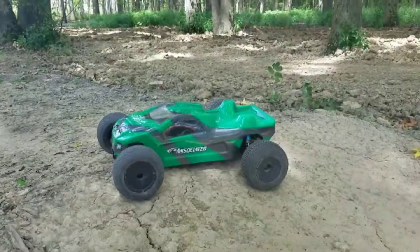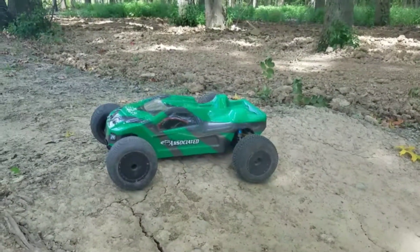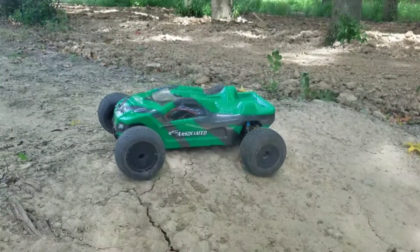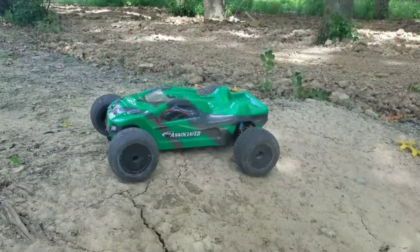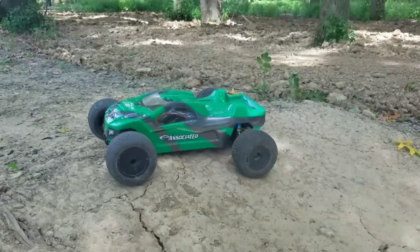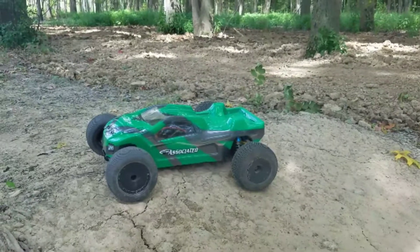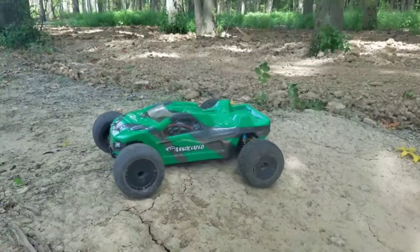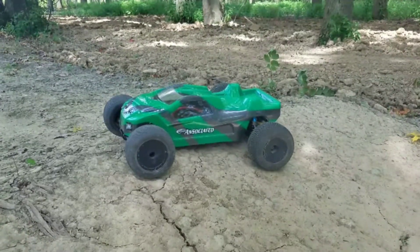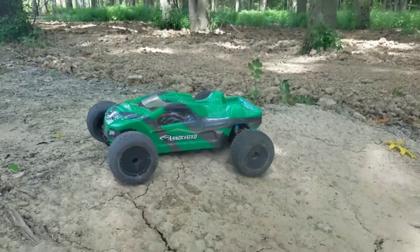There you have it, guys — a short run on my Team Associated T4 stadium truck. I'd like to give another shout-out to Jeremy over at HaydadRC for the inspiration. These old stadium trucks sure are a lot of fun to run, and although this one doesn't have a tremendous amount of power, I find it's just right for something like this. I like the 17.5 motors — they give you just enough power to get around, but they also keep you sharp on your driving because you really have to push the truck to clear the jumps and squeeze every ounce of performance out of it.